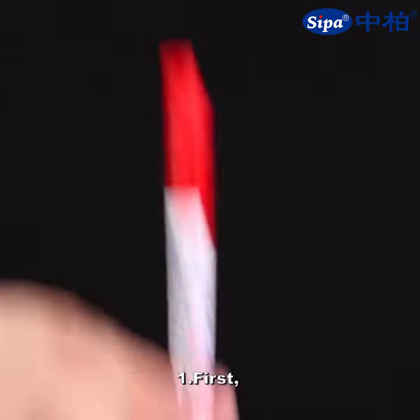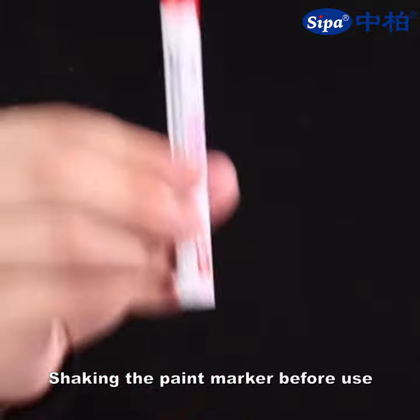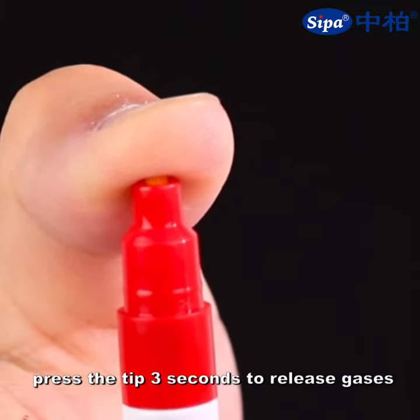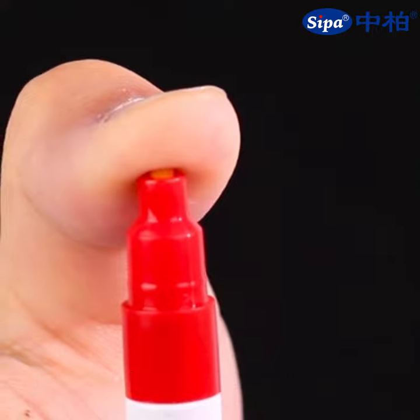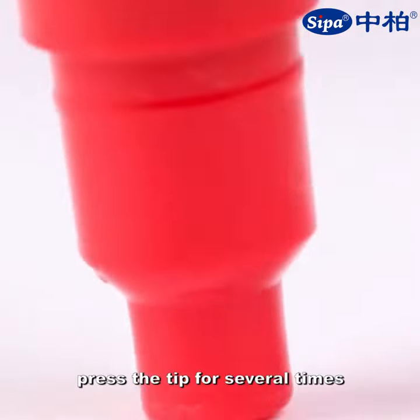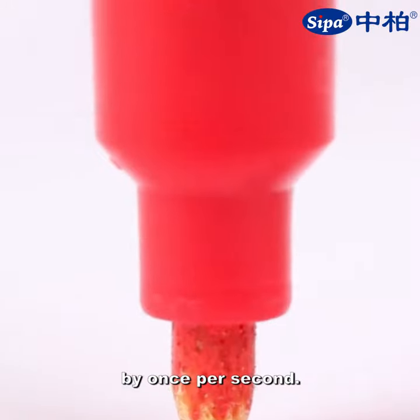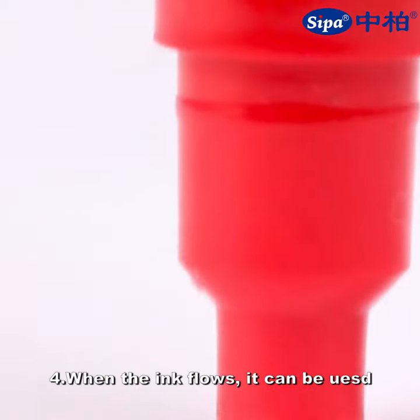Here is the instruction for the paint marker. One: shake the paint marker before use. Two: facing up, press the tip for three seconds to release gases. Three: facing down, press the tip several times — press once per second.